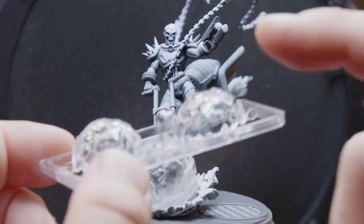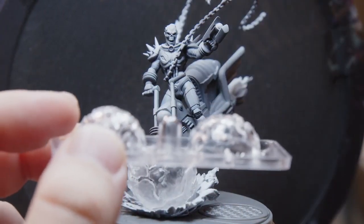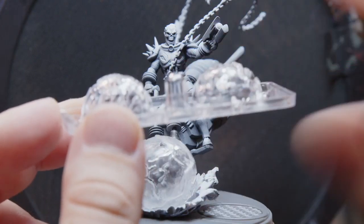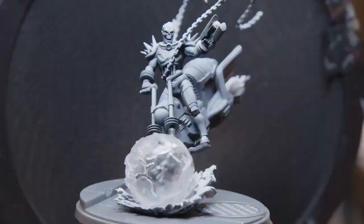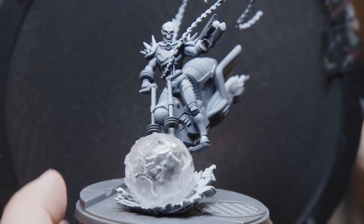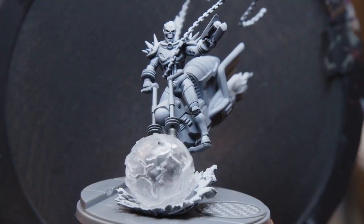The other big thing is that there are two heads for this Cosmic Ghost Rider. You have the head with flames coming off of it — so you can have him unhelmeted — or you can use this little clear dome here. There's a head for that and you can pop that little dome on him once you're done painting, and you'll have the little spaceman helmet bubble as well.